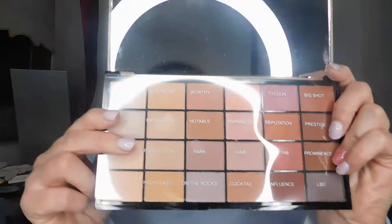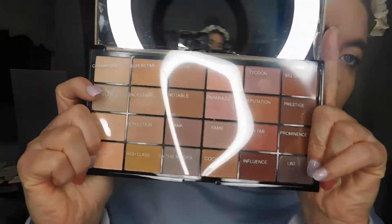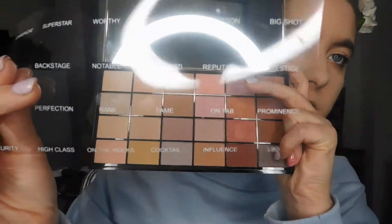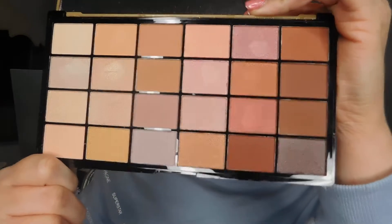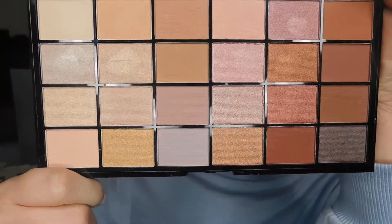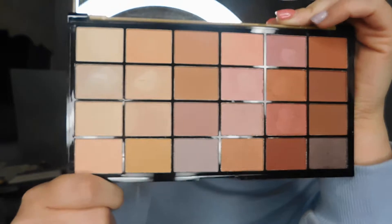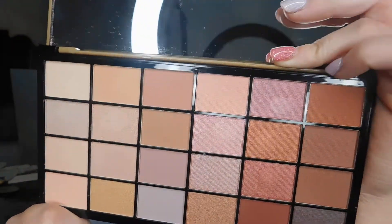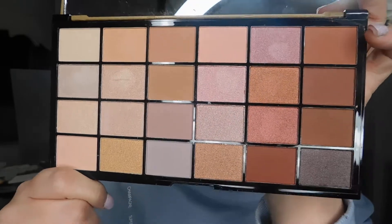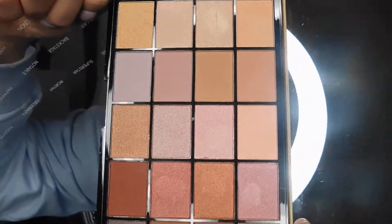I got them in a pharmacy close by to my house. This is the VIP palette. It has a little sheet with all the names on them. This is the palette right here — it is so, so pretty. This is more of a matte palette. There is some shimmer in it, but mainly mattes.